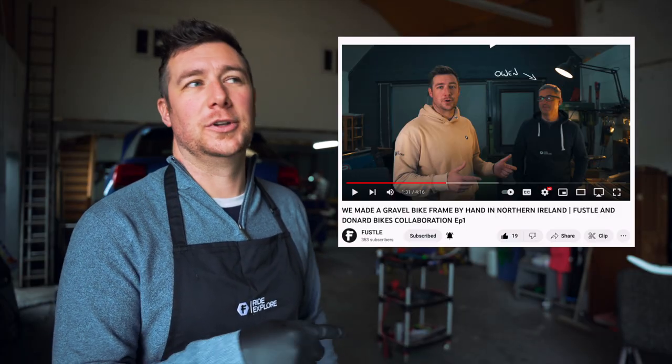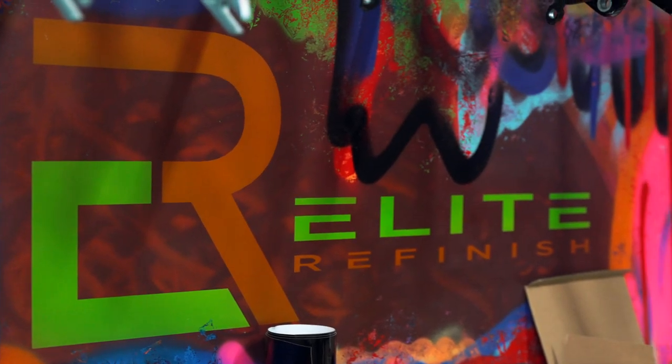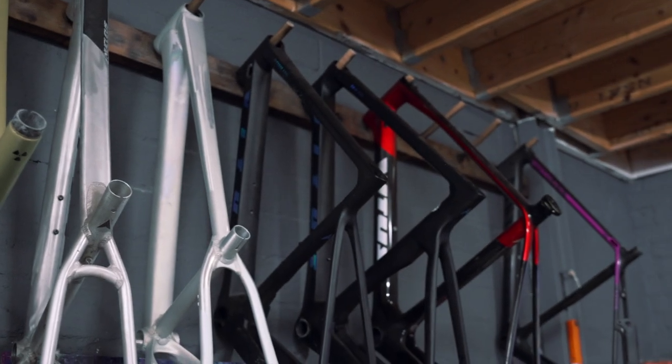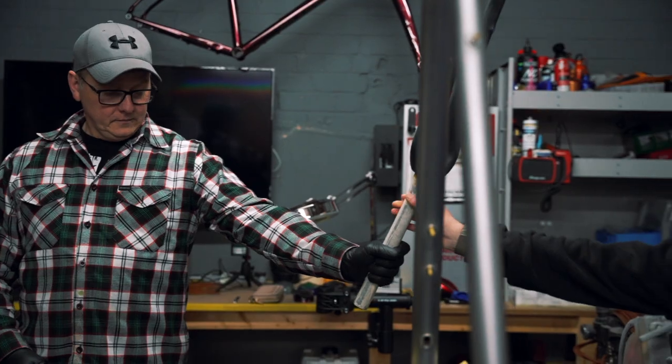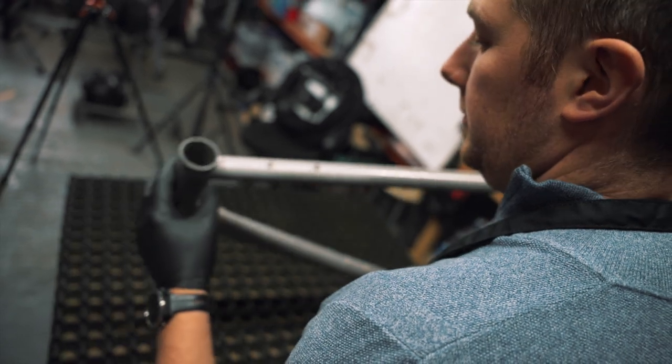Anyone that watched the last video will know that we've been making a steel version of our Cosway frame. The frame's finished and we've now brought it here to Elite Refinish, where Johnny and Rachel are going to talk us through the process of what it takes to go from a bare steel frame to a finished, painted, pristine result.